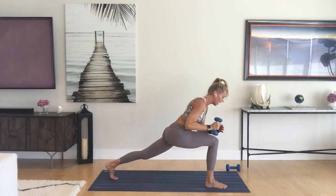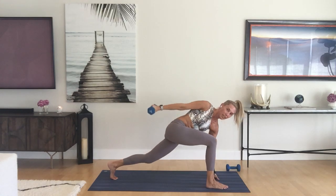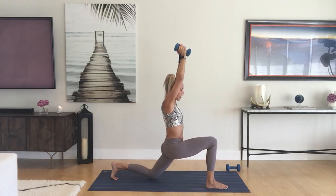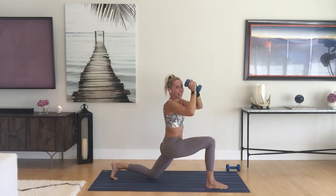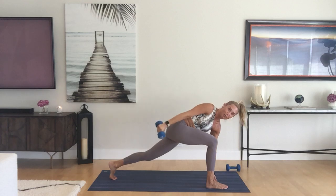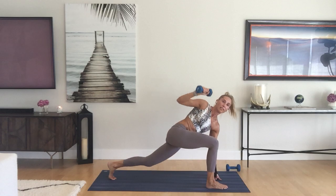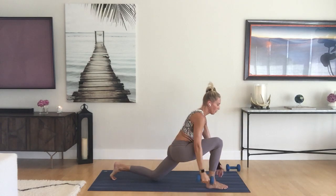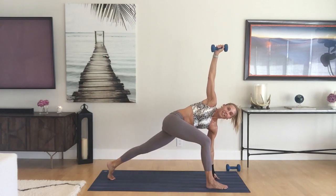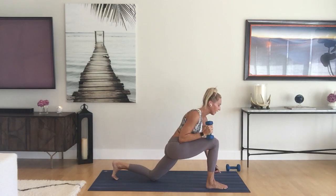Straighten the back leg, easy twist, move slowly, do what works. Circle it around, drop that back knee, lift the chest, anjaneyasana low lunge. Keep going with that — easy twist, low lunge, back and forth.